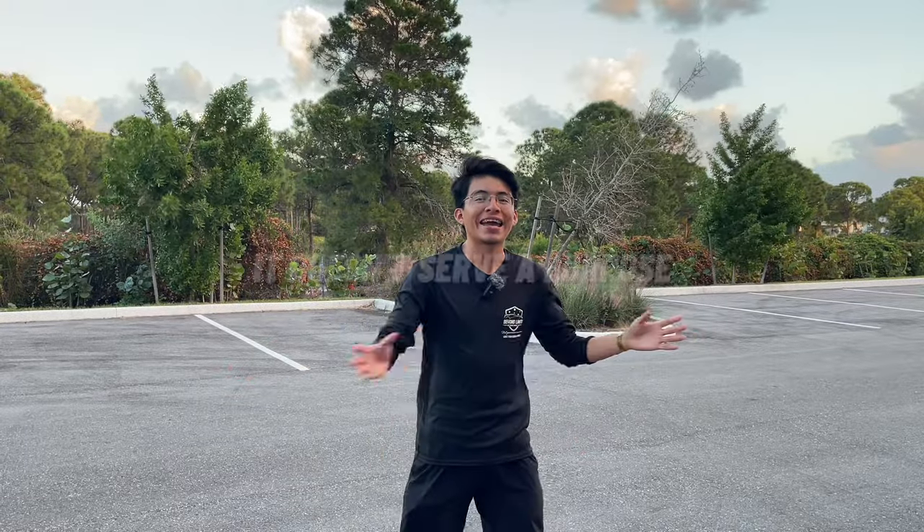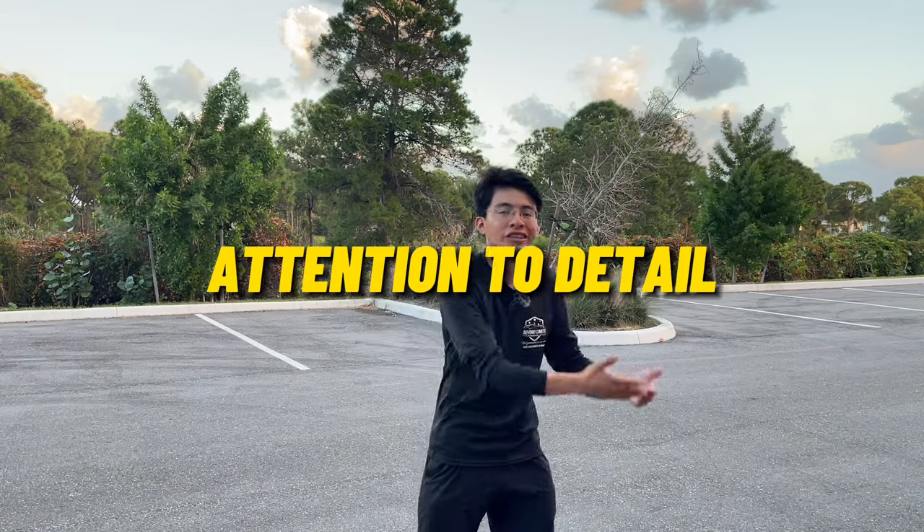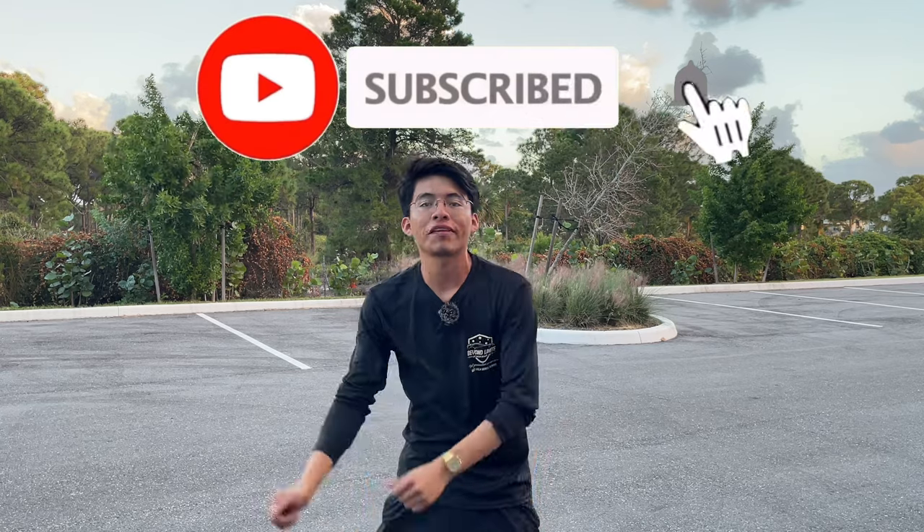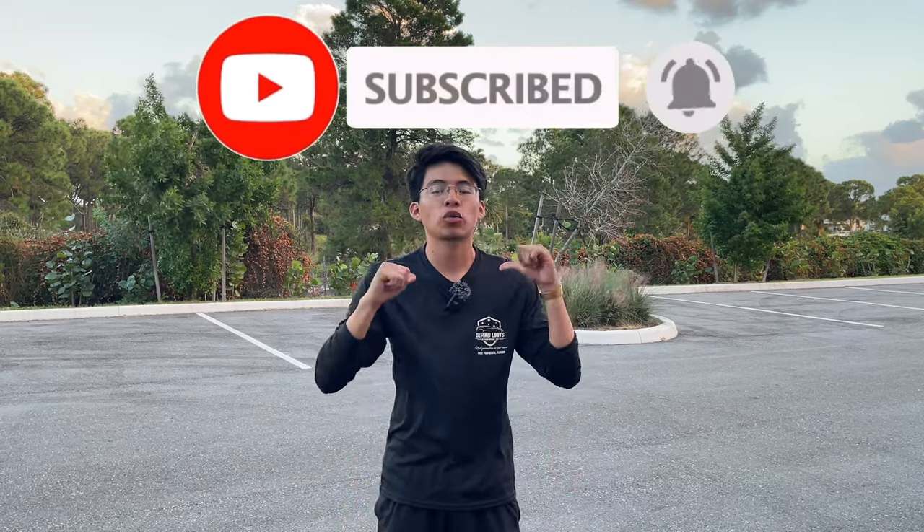There you guys have it — that is how you add stripes onto your carpets. Again, it doesn't serve a purpose other than showing that extra bit of attention to detail. That's going to be a wrap for this video, guys. Thank you so much for watching. I hope you enjoyed this episode, and if you did, make sure you smash the like button, leave a comment down below, press the subscribe button, and hit the notification bell to join my notification squad. Don't forget to watch another video here on the screen. As always, guys and girls, see you on the next one.